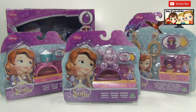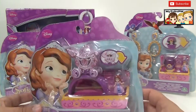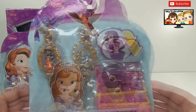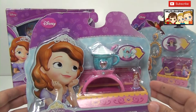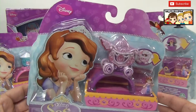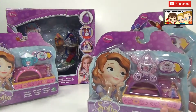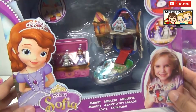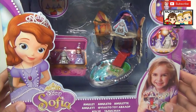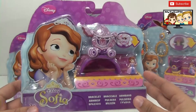Hello everybody, My2PM here. Today we have an exciting collection of Sophia toys. We have a set of bracelets that have all kinds of pretty stuff — like a ring, a bracelet, and another bracelet. We're going to open all these up and see everything that's inside. And then in our next video, we're going to open up this nice cute little set of Sophia, so stay tuned. So let's get started with this one.